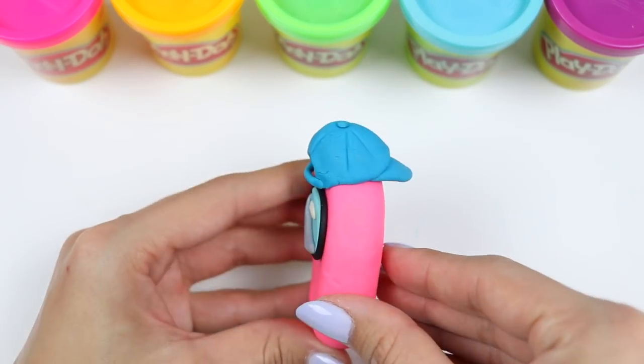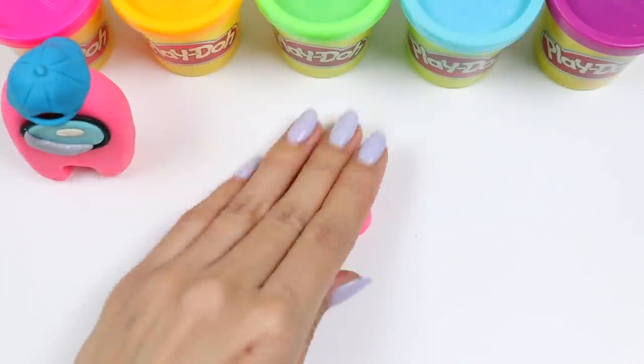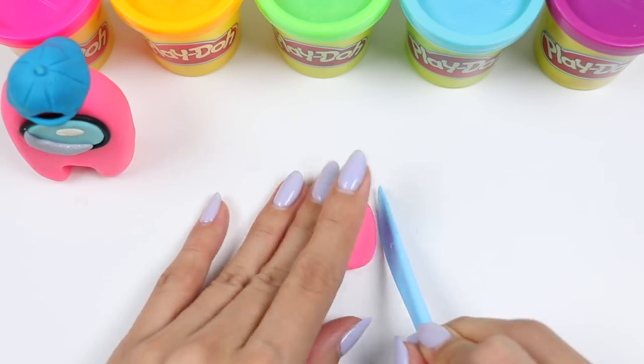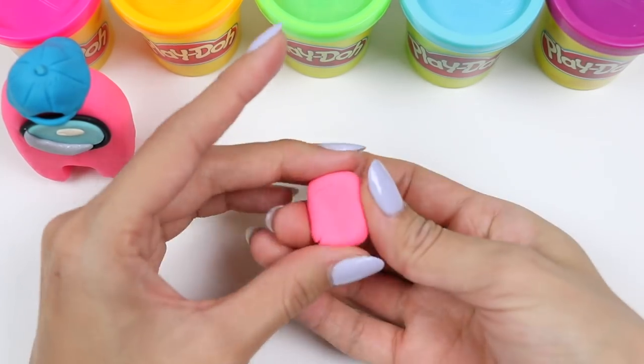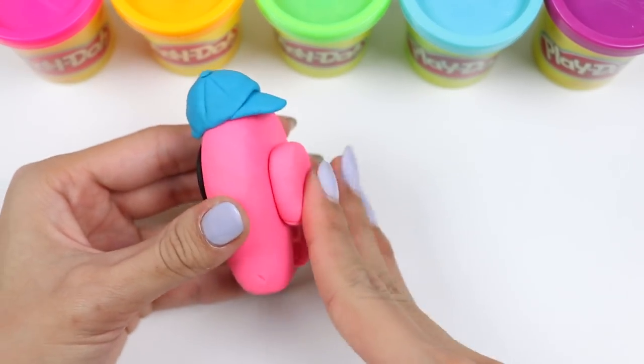And the hat's all done! This character looks awesome! The last thing we need to do is make the backpack with some more pink Play-Doh. Just shape that into a rectangle before attaching it to the back. And we're finished!